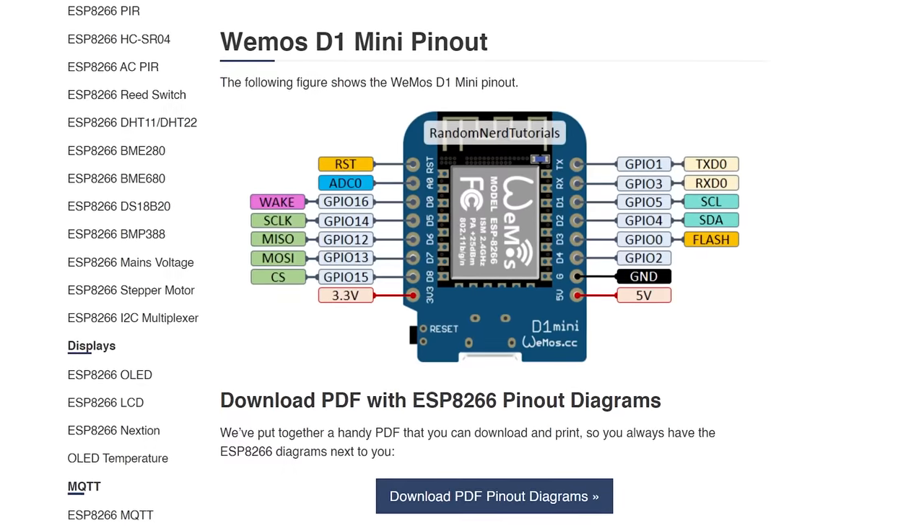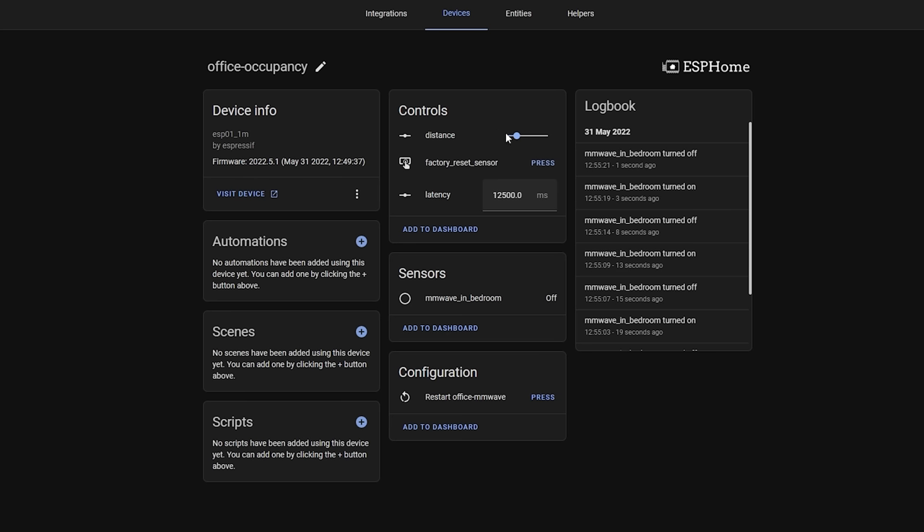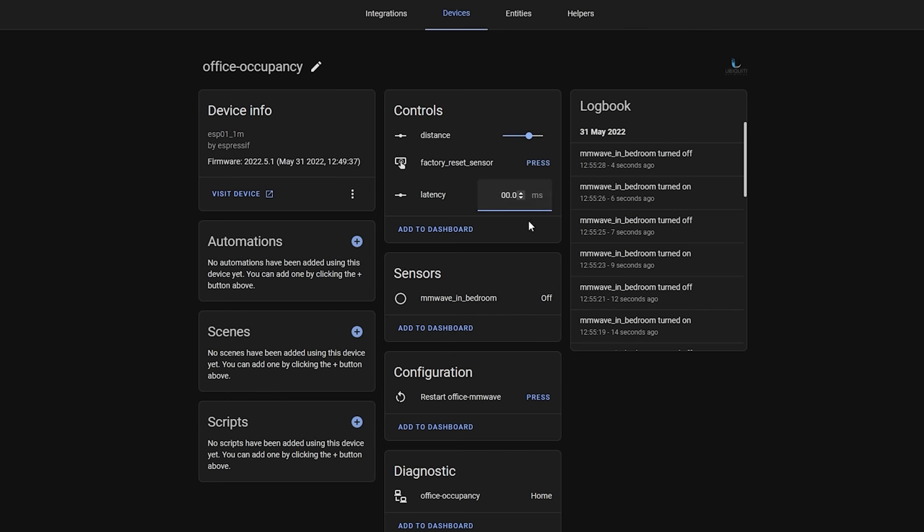CRLogic uses an ESP32 for his setup, whereas I am using an ESP8266, so I'll talk you through my exact setup. I'm going to recommend the Wemos D1 Mini since that has a 5V output which works perfectly with this sensor. There are actually only three pins you need to use: VCC, ground, and IO2. Using IO2 only will give you a binary sensor in Home Assistant that detects presence and works well. However, if you want to adjust the cool-down period and detection distance, we also need to wire up the RX and TX pins.